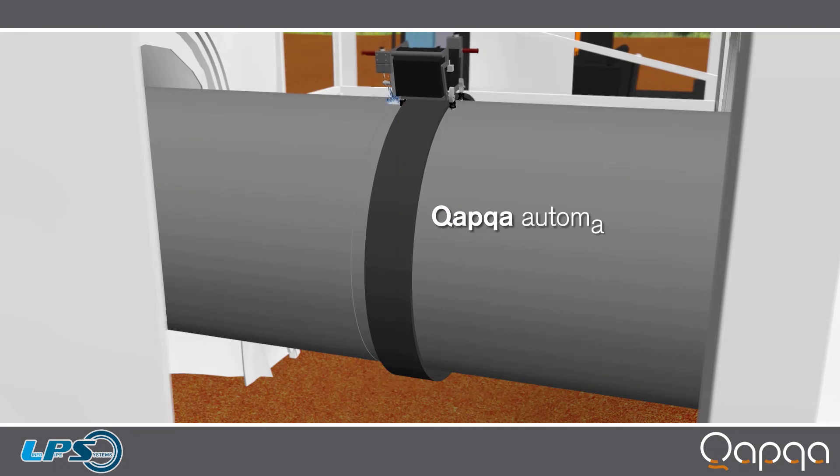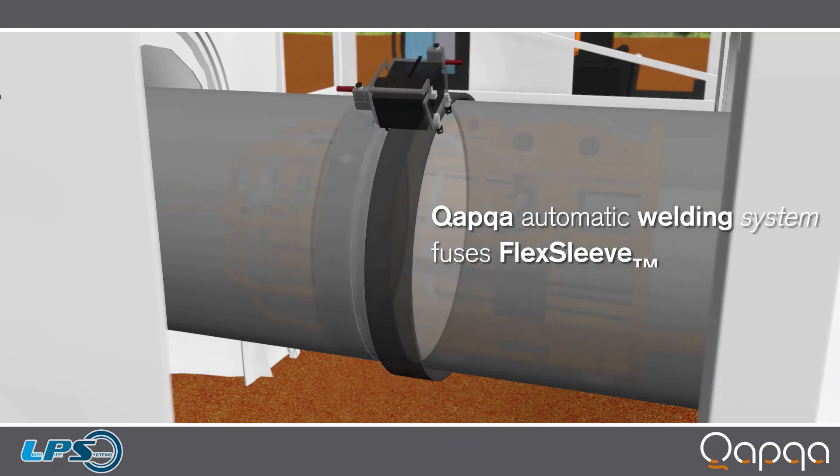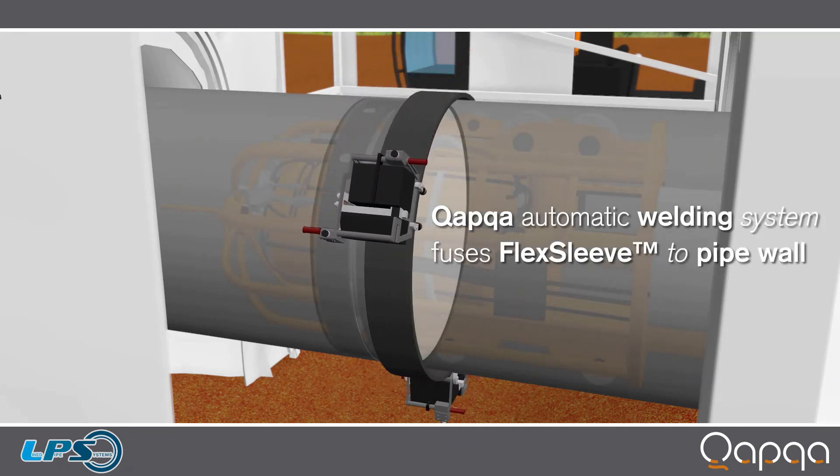For long distance pipelines, there's really no other method that will be nearly as fast as using automatic welding. Everyone who has experience with the current competitor internal sleeves agrees that the innovations we've incorporated into FlexSleeve solve the problems that have plagued internal sleeves for years.